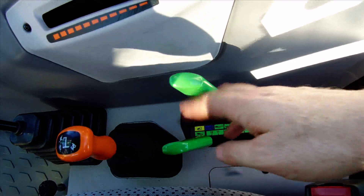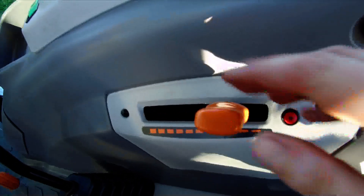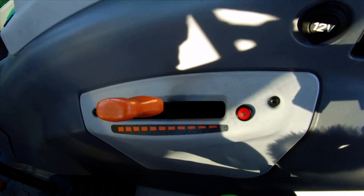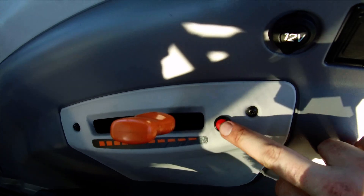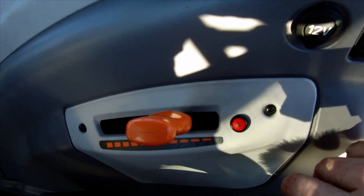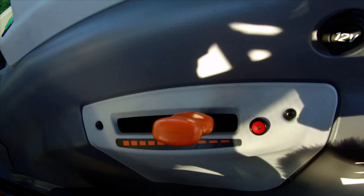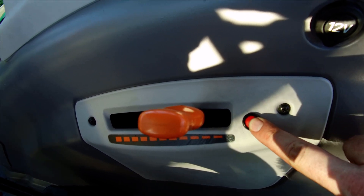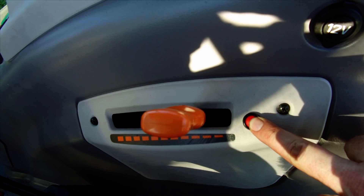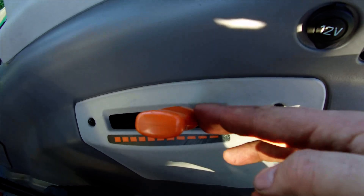Here we see our position lever as well as our draft lever. Ahead of it, we have our hand throttle — push forward to increase engine RPMs, pull back to decrease. We have a little red button here, and this is our cruise control button for our engine speed programming. If we had our slasher hooked up, we can set our engine RPMs to 1800. Hold the button down once you've got your engine revs set and it will set. To deactivate, hit the button once and the engine revs will come back to where our hand throttle is set.